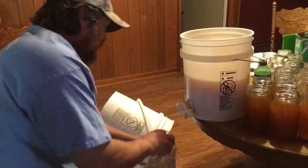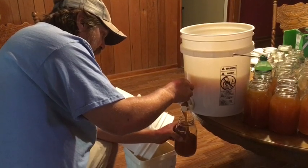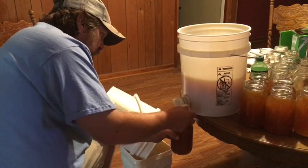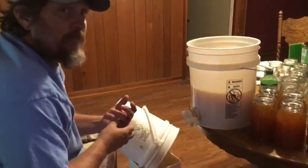But this is just a little process that we're doing right now. I'll get back with y'all here in a little while and show you everything we got as far as jarred up, ready to box up and sell for everybody. Thanks y'all.